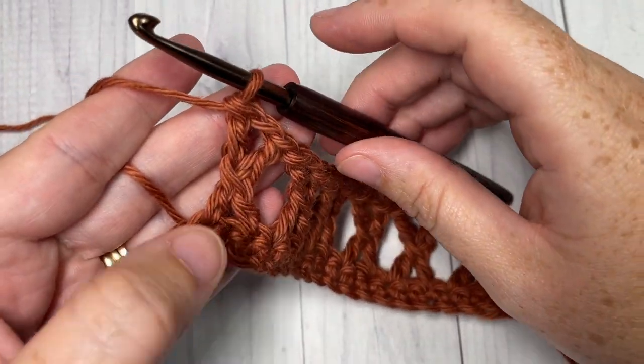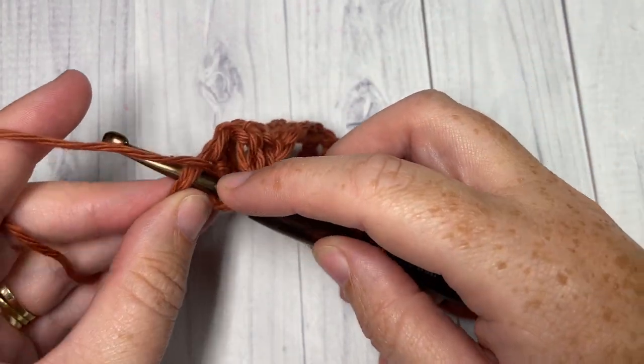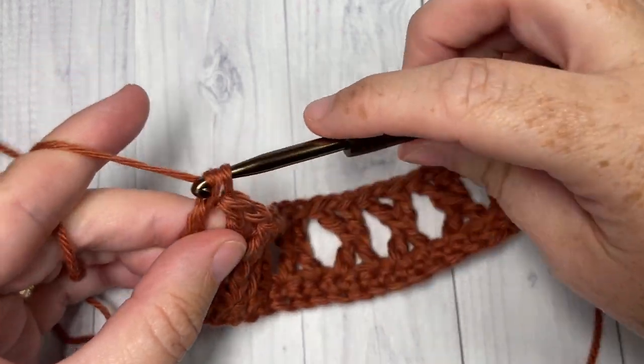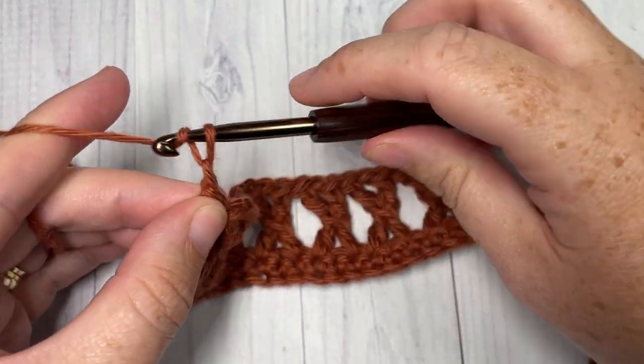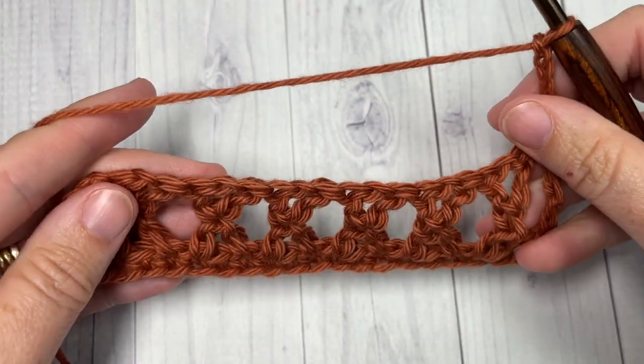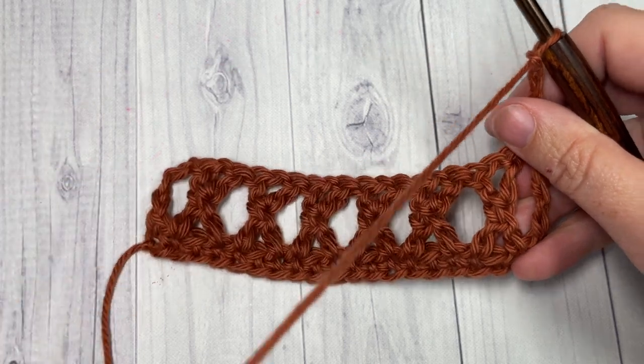At the end of row two you have one stitch remaining — simply work a triple stitch into that final stitch. You can then chain four, which counts as a double crochet and a chain one, and turn your work. We're now going to work the cluster part of our stitch.